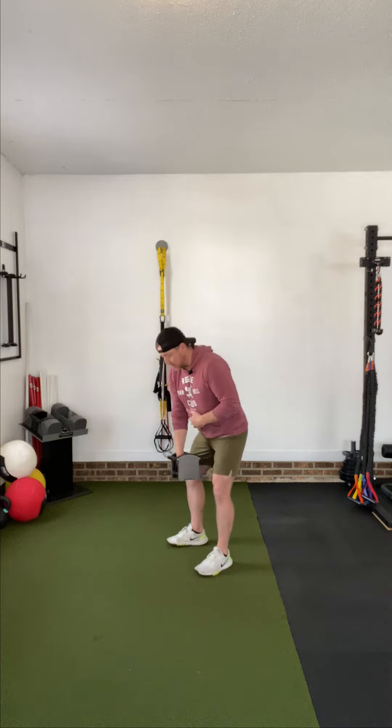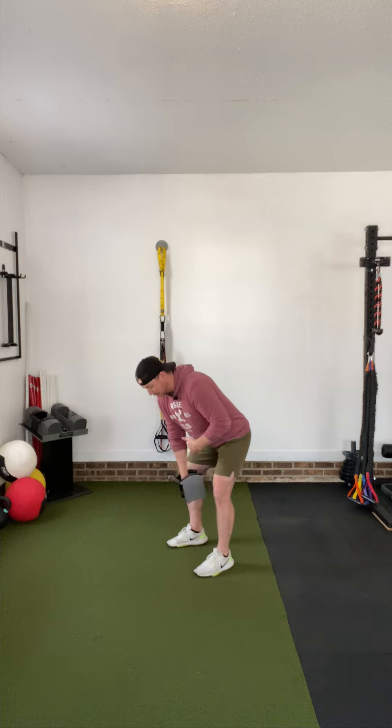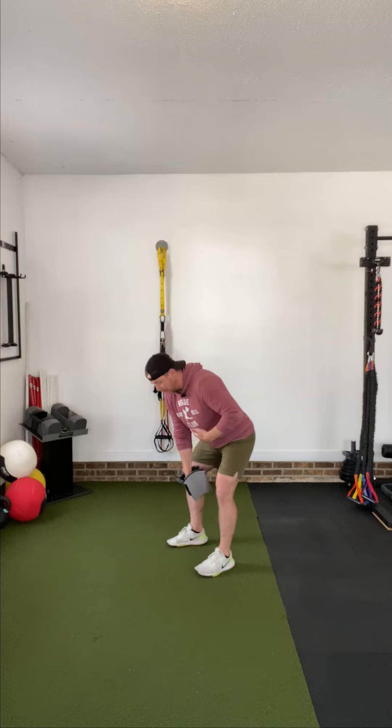With one dumbbell, we're going to be in a good pulling position. The hips are back, slight bend in the knees. Chest is going to be out over the feet. Wrist will be kind of curled under. And it's going to be the exact same movement pattern as that barbell snatch. I'm going to jump, shrug, and pull this dumbbell up — pulling it like I'm trying to hit the ceiling with that dumbbell.